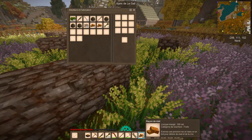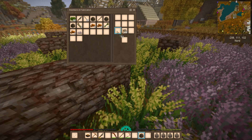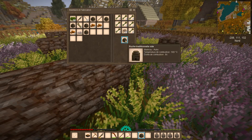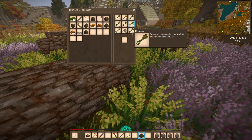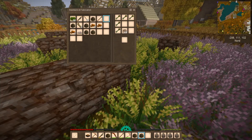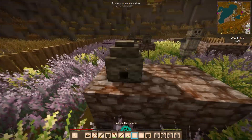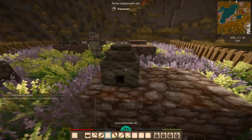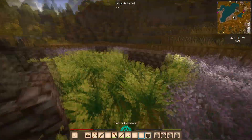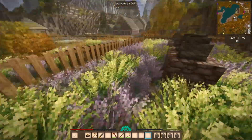Donc là on a récupéré un petit peu de miel, c'est très bien. Et on va reposer des ruches — on va en refaire aussi avec le roseau qu'on a. Ça ne dure pas longtemps mais c'est reparti, ça va se refaire tout seul. On en a juste une de plus — c'est pas la folie furieuse.